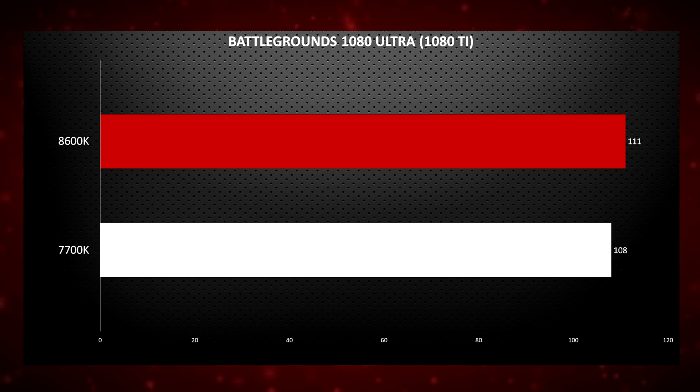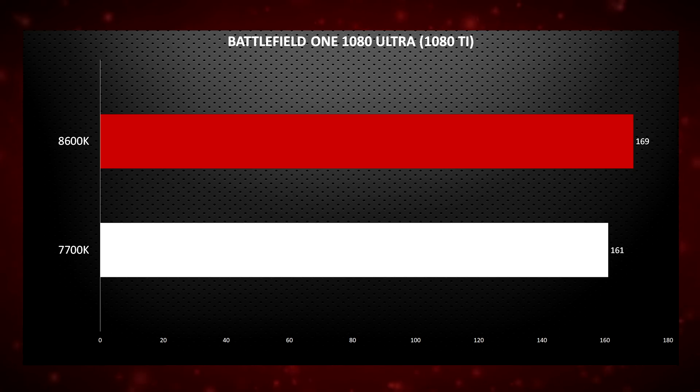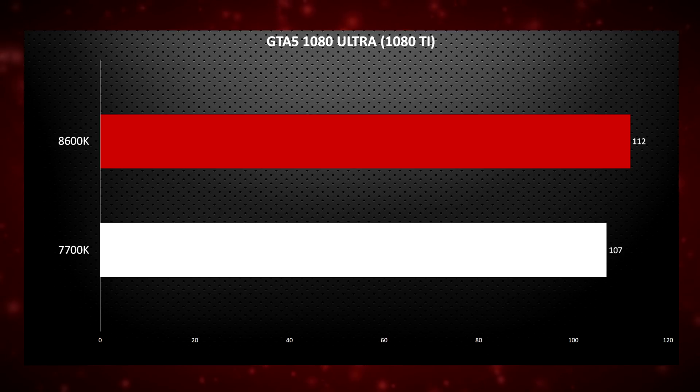For gaming, with both CPUs overclocked, in PlayerUnknown's Battlegrounds at 1080p ultra settings the 8600K performed extremely similarly to the 7700K, only beating it by a few frames. In Battlefield 1, again the 8600K edges out the 7700K by a few frames. And in GTA 5, the 8600K edges slightly ahead by 5 frames.